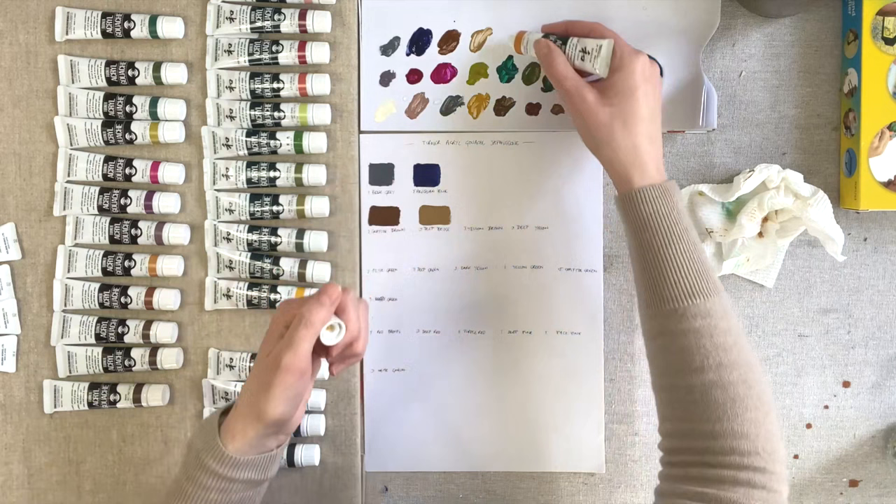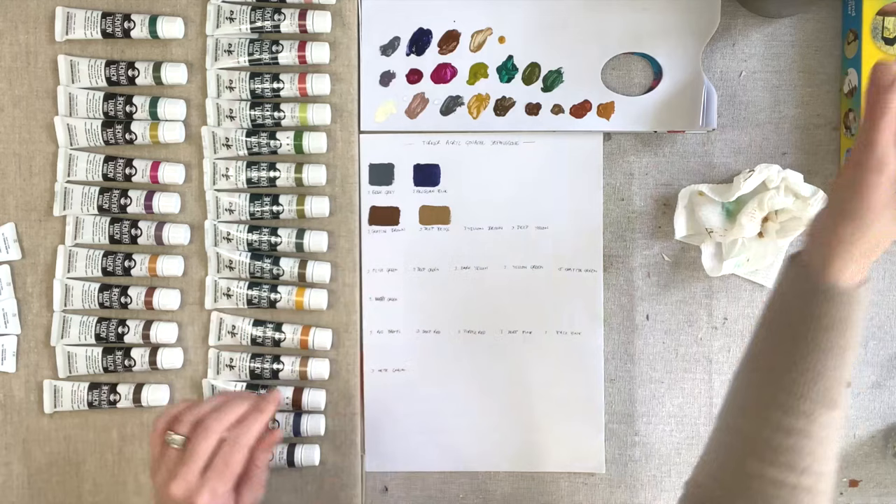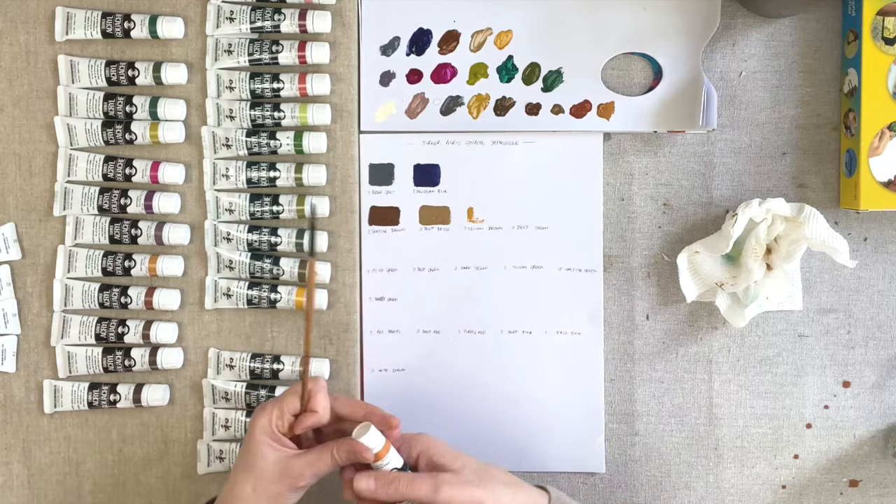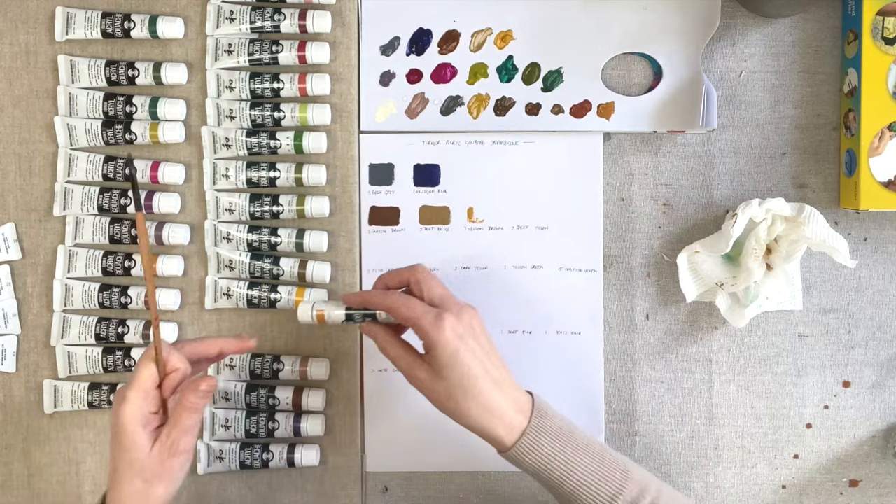I'm seeing the real difference between these in terms of texture — it'll be interesting to see how it behaves on the canvas. They feel like there's more granulation in the formulation, the granules are a bit chunkier, so it's not quite as smooth an application as the regular gouache. This one is Yellow Brown.